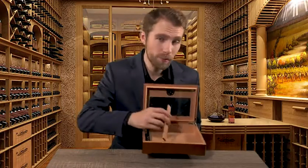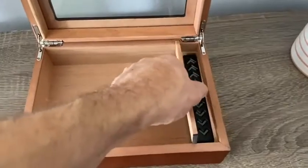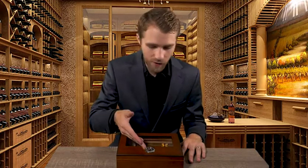The box also comes with a movable wooden board so you can safely store your cigars and humidifier depending on how many cigars you have. Overall, the TISFA Cigar Box really is an incredible product. From the Spanish cedar wood to the built-in hygrometer and the included humidifier, you really have everything that you need. So if you're looking for a gift for someone who enjoys cigars, this is the product for you.